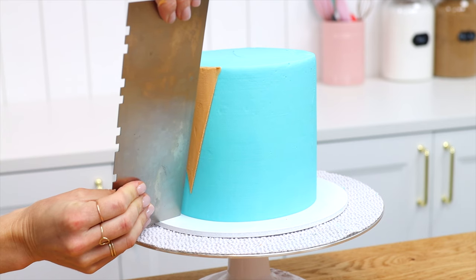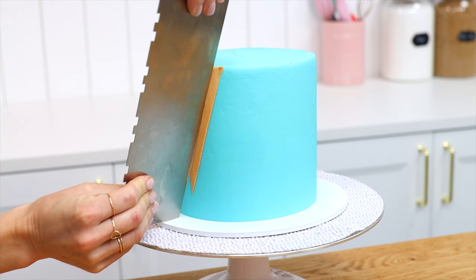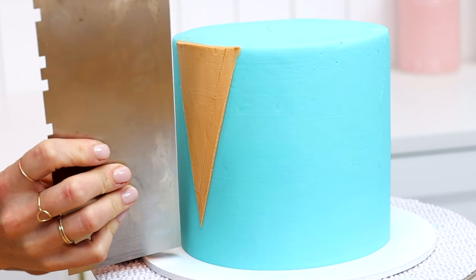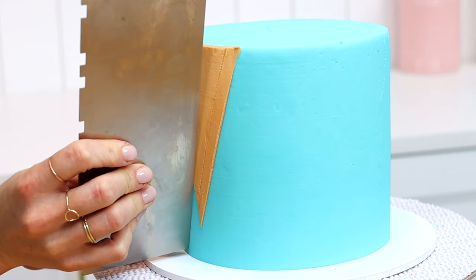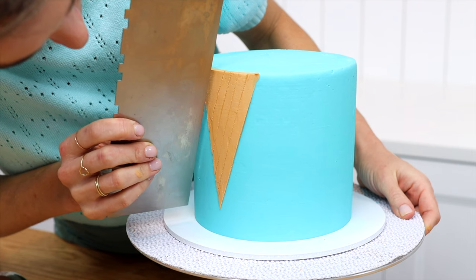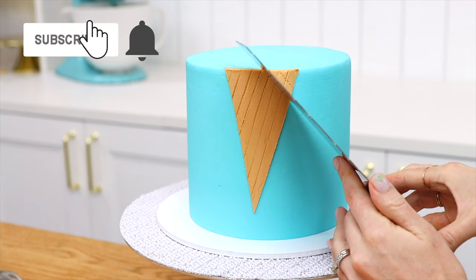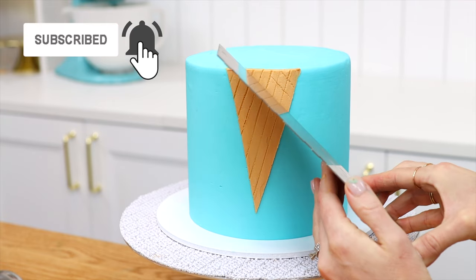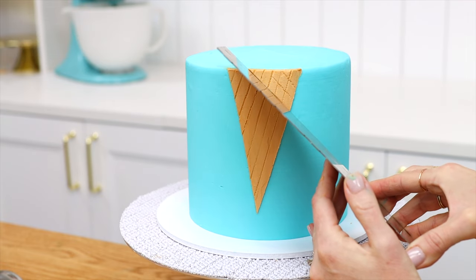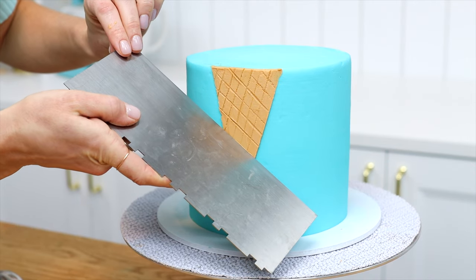To make a waffle cone pattern, use the straight side of a cake comb to indent the brown frosting, holding it at a diagonal. Use one side of your triangle as a guide to mimic that angle all the way across, keeping the lines parallel and evenly spaced. The neatest way to imprint the lines is to follow the curve of the cake and slowly angle the cake comb up so the tip presses against the cone at the bottom first, then work your way upwards.